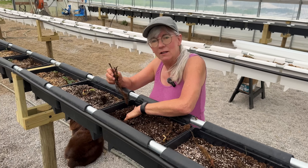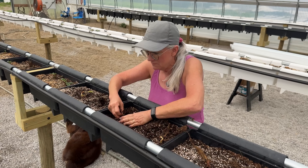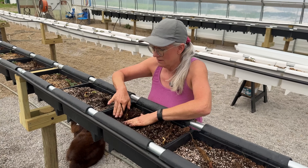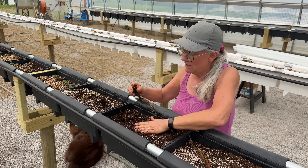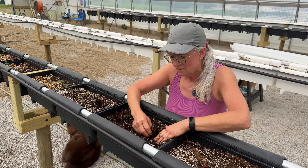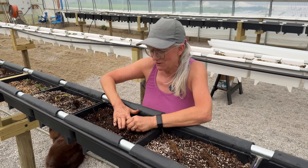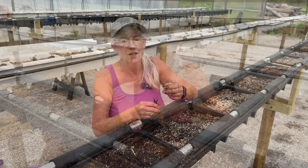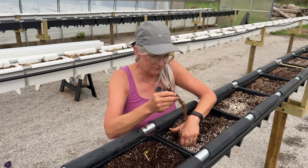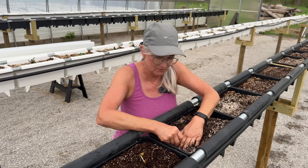I go ahead and take my hands because I like playing in the dirt and make a nice big hole so I can get all the roots down to the bottom. Make sure the crown's sticking up a little bit but not too high. Something fun about playing in dirt — even though it's not dirt, it's a growing medium. I'm going to go ahead and remove any dead leaves from the stock so I don't want any mold or pathogens to get into our crop here.